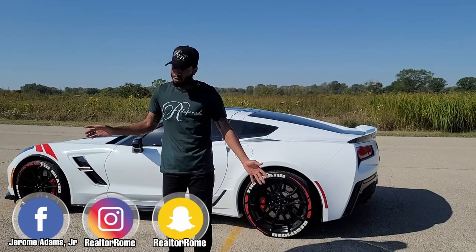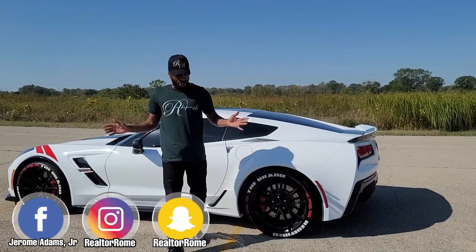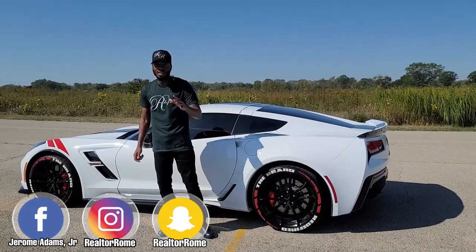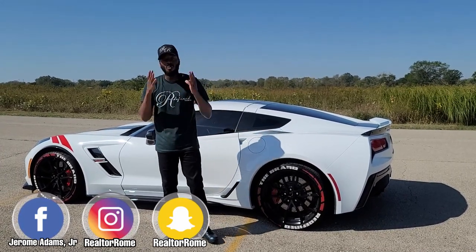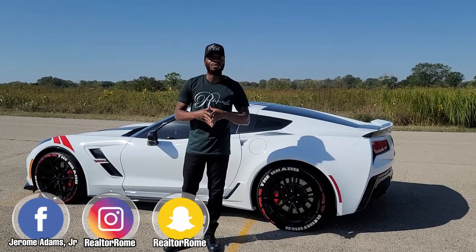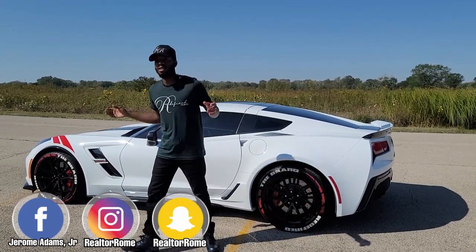One more thing — if you guys are looking to purchase some merch, my social media info is right on the video. Just hit me up and I'll get you together. We do ship and we do drop-offs too, so if you're in the area and you want something let me know. Hope you guys enjoyed the video — I'll see you on the next one. It's Real to Rome and I'm gone.